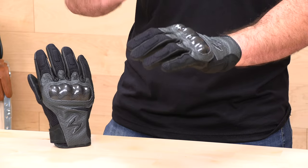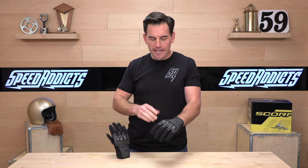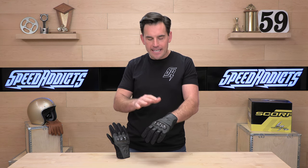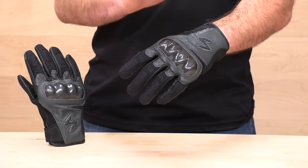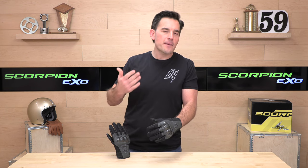I like these gloves a lot. This is a warm weather glove with mesh on the back and goat skin leather palms, so it's going to flow a lot of air. It's got a fair amount of armor without going overboard, so these have a nice subtle look to them. If you want more protection than what you get in this Vortex Air, you really have to step up into more of a hyper sport glove, and those types of gloves tend to look very racy.